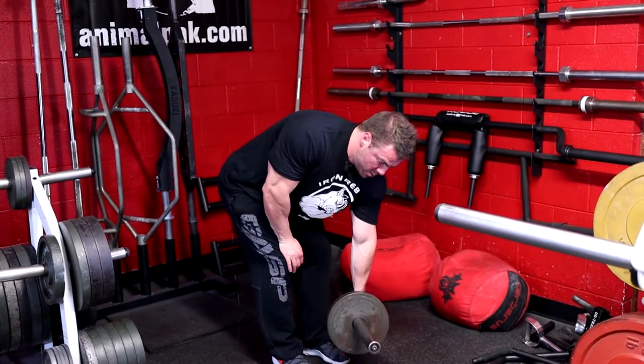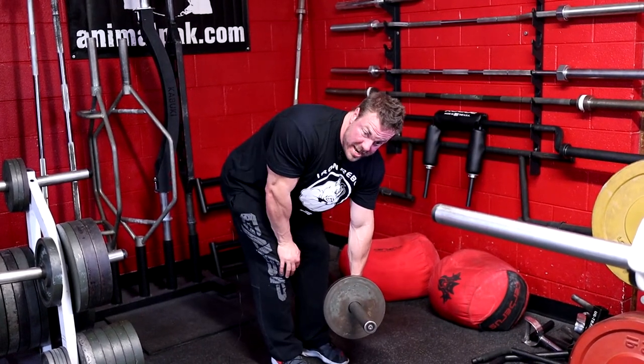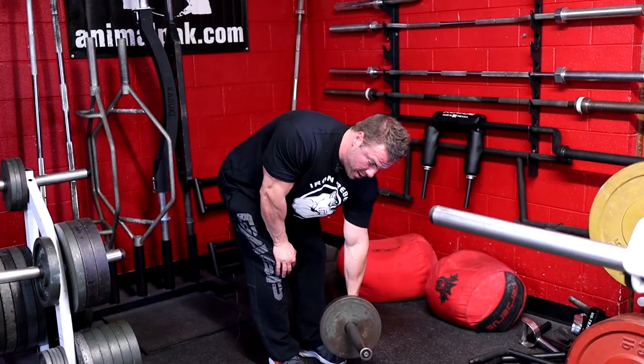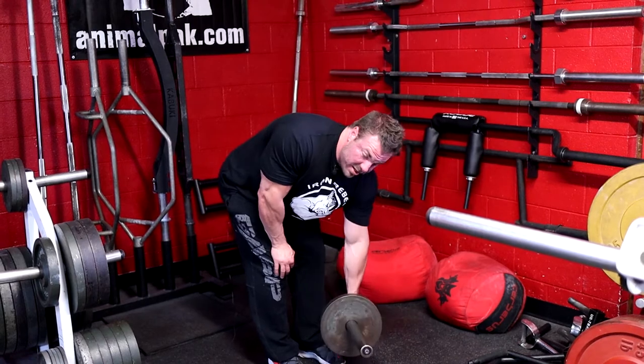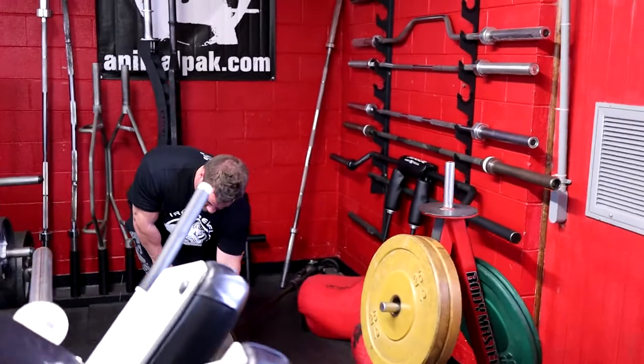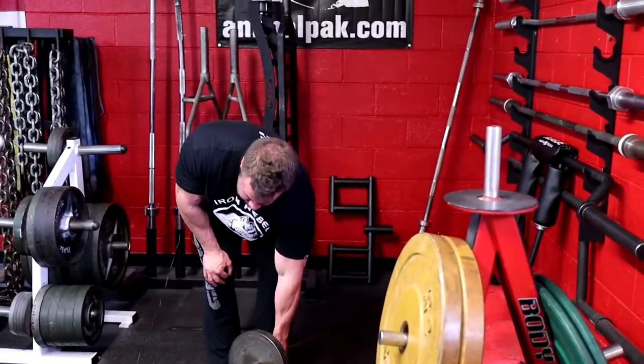For my left arm, I step to the other side of the bar. I grab all the way towards the collar, brace my non-working arm on my knee for stabilization, stretch that lat, and drill right there. Think about how I'm driving my elbow towards my hip — and that's the one-arm barbell row.